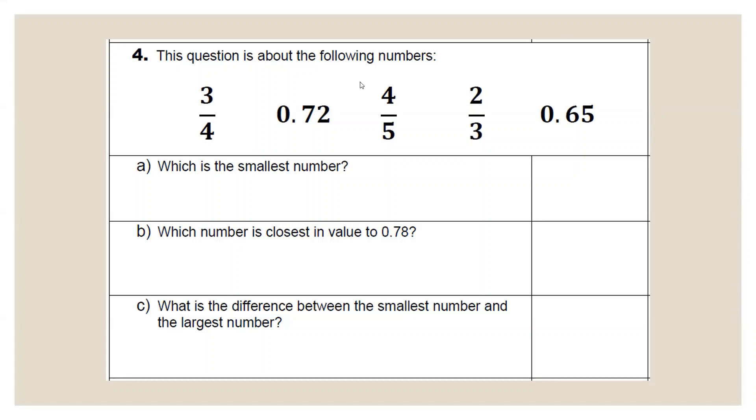Question four involves fractions and decimals. You're asked which is the smallest number, which is closest in value to 0.78, and what is the difference between the smallest and largest. When dealing with a mix of fractions and decimals, always convert fractions to decimals. Three quarters is 0.75. If you don't know fraction-decimal equivalents, remember all fractions are division sums — three divided by four gives 0.75. Four fifths is 0.80, two thirds is 0.67, and we also have 0.65.